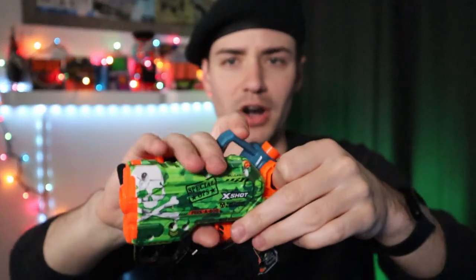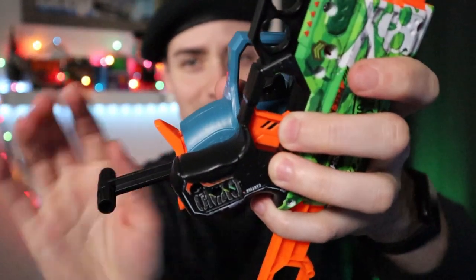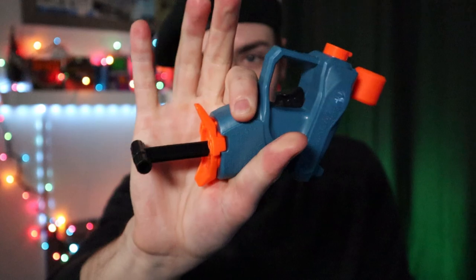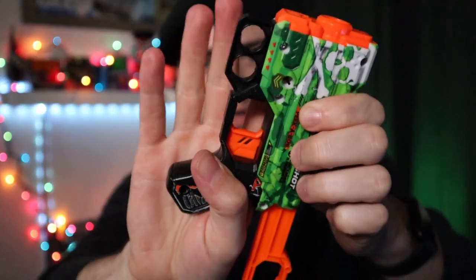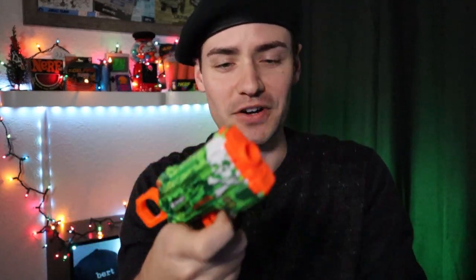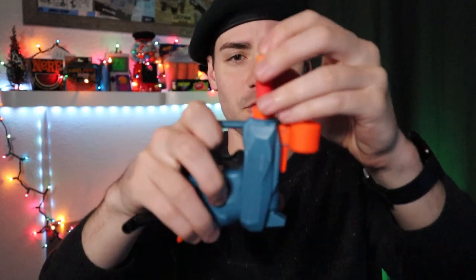If you compare it to something like the X-Shot Menace, the Menace is obviously going to be a bit longer — the prime is at the back, not through the handle. With the handle on the Menace being so small — wait, the handles are actually like the same size. The problem is you can't wrap around underneath on the Ace because that's where the prime is, versus the Menace which comes out the back, so you could make a fist around that one and it wouldn't impede functionality. The Menace can also take half darts without any modification, which is pretty cool and a nice feature. The Jolt and the Ace, of course, cannot do that without modification.